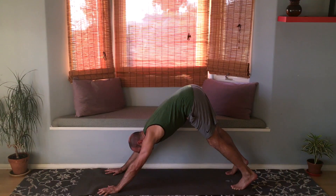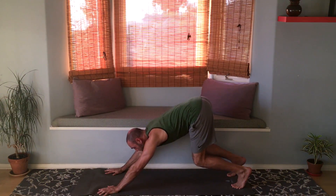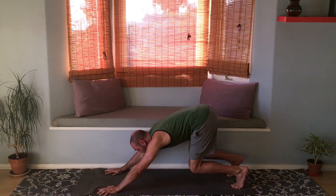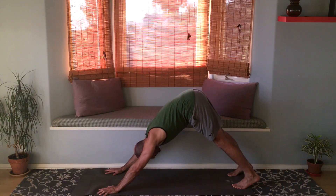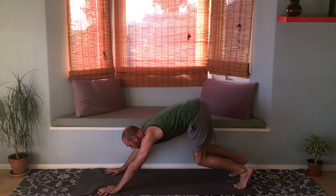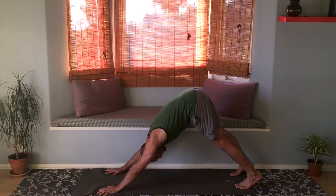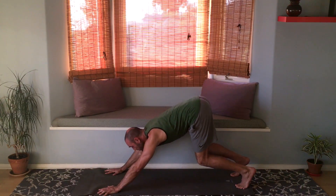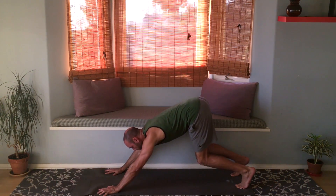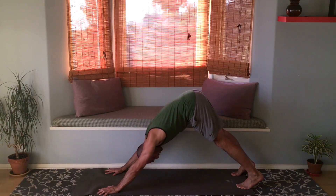From here, bend the knees deeply and look forward at your hands, then straighten the legs and look at your belly button. Inhale, bend the knees deeply, look forward at your hands. Exhale, straighten the knees, look at your belly button and bring the chest toward your thighs. Inhale look forward, exhale straighten the knees and look at your belly button.